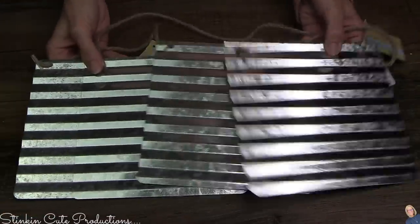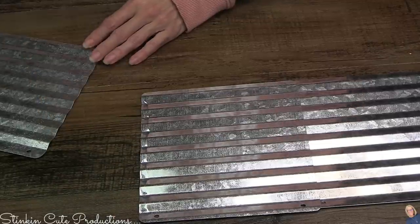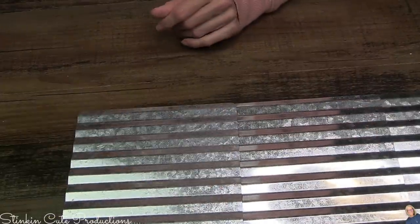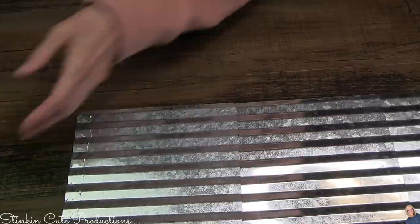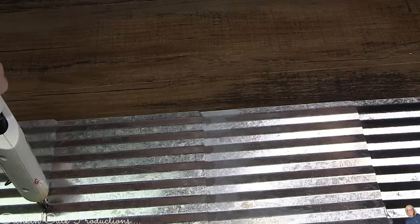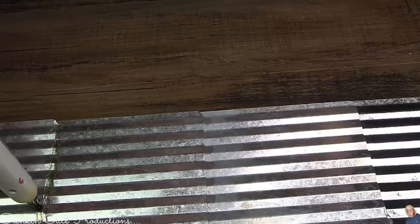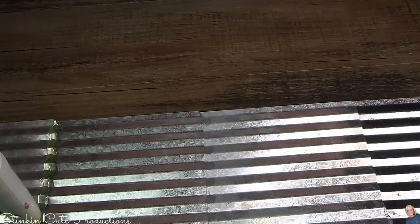Jumping into this first DIY — I'll be using four of these galvanized plaques. I'm going to glue them together using Dollar Tree's crazy glue, overlapping them just a bit. On the back side where the seams of each plaque meet, I'm going to reinforce it with a bunch of hot glue to give it stability and make it sturdier so the plaques don't bend or come apart.